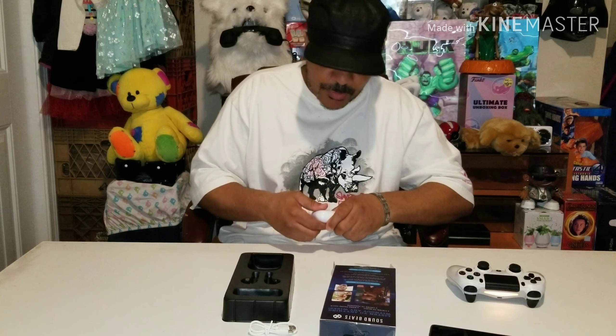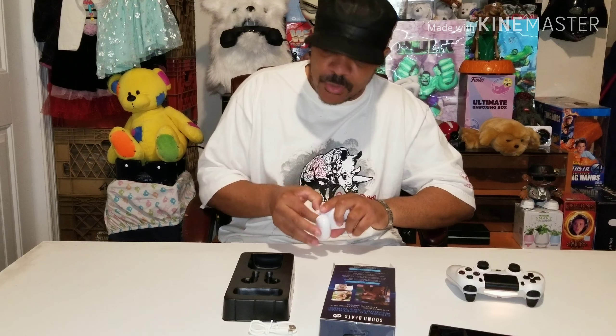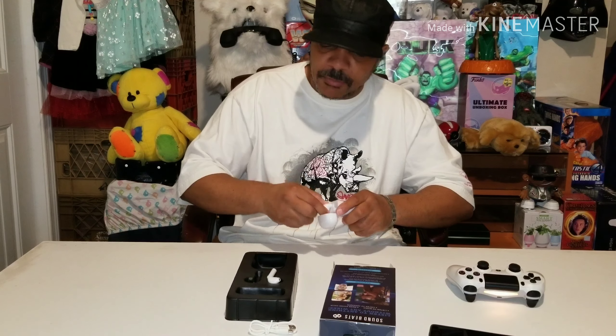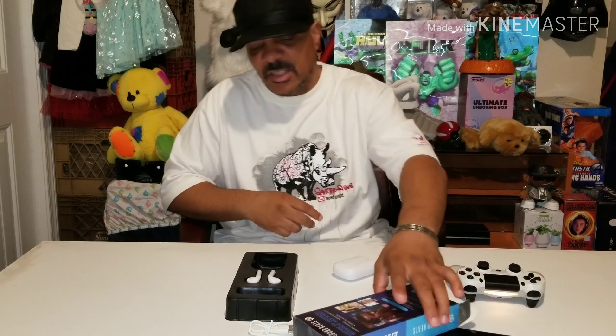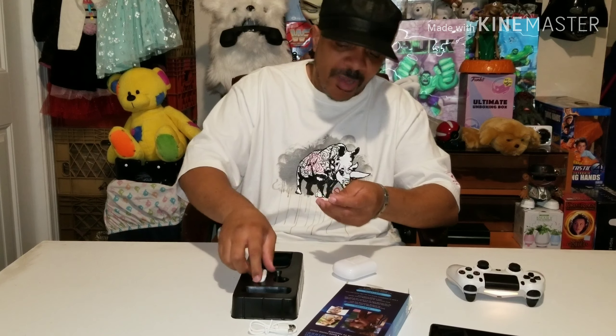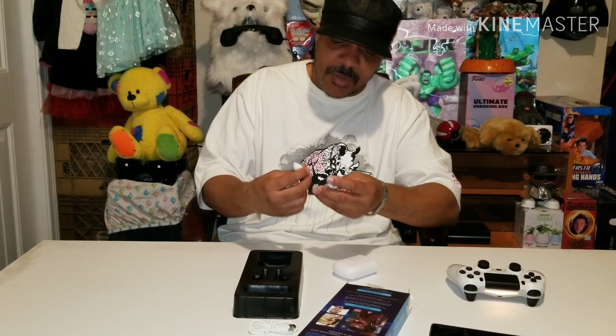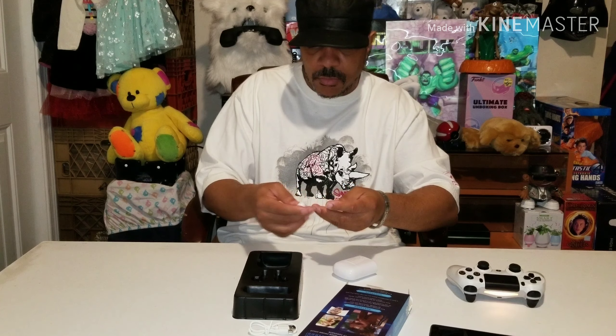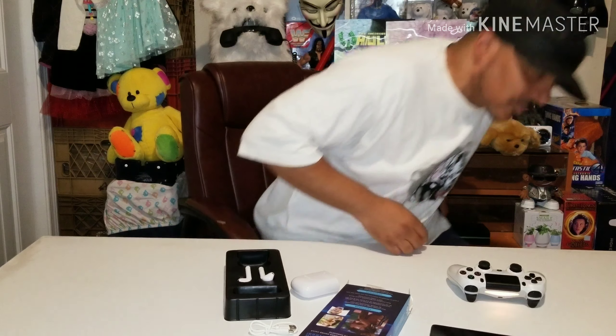On a scale of 1 to 10, these definitely would be a 5. I'm going to return them, get my money back, and I'll try something else. There you go — the Sound Beats Family Dollar true wireless earbuds, As Seen On TV, for $20. Not worth $20 guys, just to let you know. Might as well go on eBay or wherever and find something good. Do not buy these if you want bass. D1NeoKing, I'm out — have a good day. I'm about to return it. Peace.